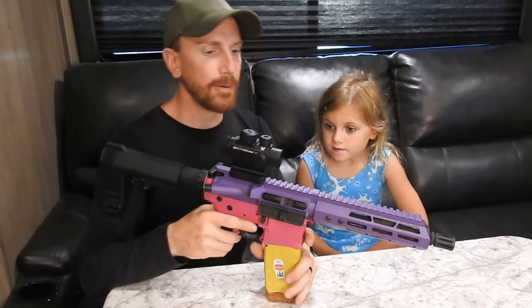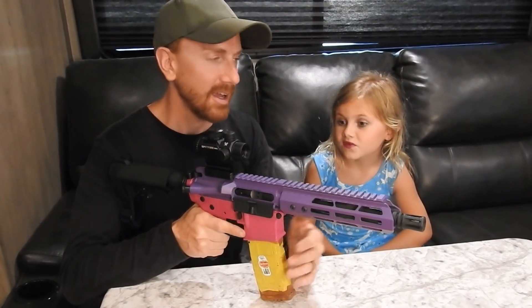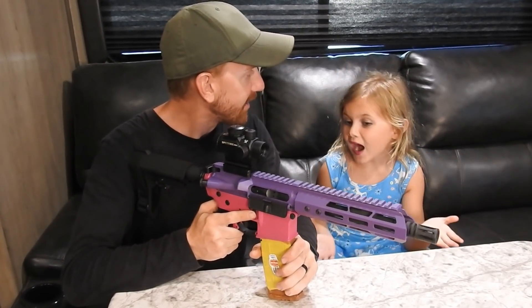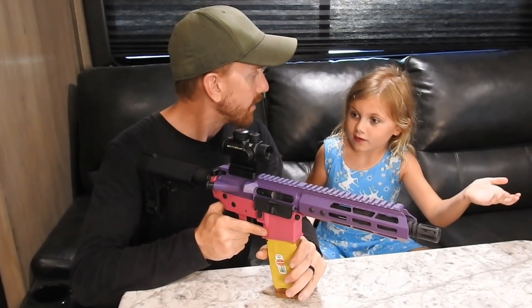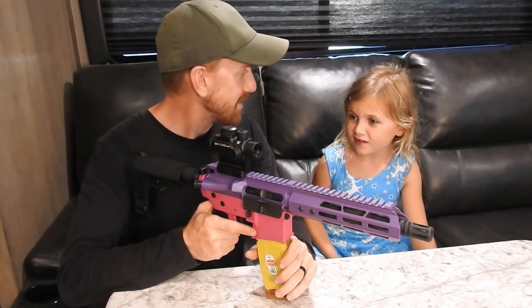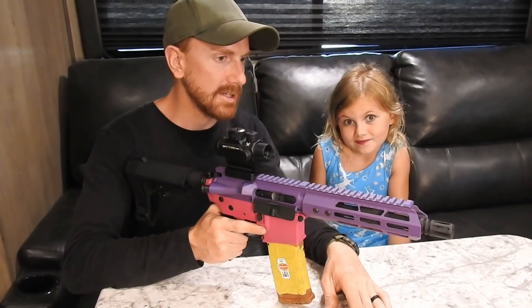I thought we were going to shoot a lot more 22 out of it and have it set up mostly for 22, but she ends up liking it more with 556. With my other AR, I don't know why, but it's heavier and bigger and I like it better with 22s. This one's smaller and lighter. This one definitely has a little bit more recoil than the other build she has.